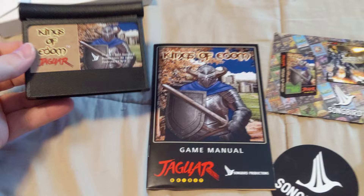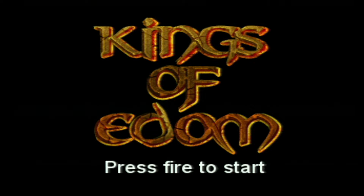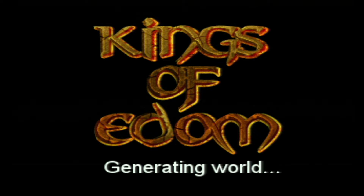I'm going to go ahead and pop this cartridge in and give it a quick test. Alright, here we go — Kings of Edom for Atari Jaguar, press fire to start. I believe this game uses procedurally generated worlds, so every time you start up a new game you are going to get a new world.